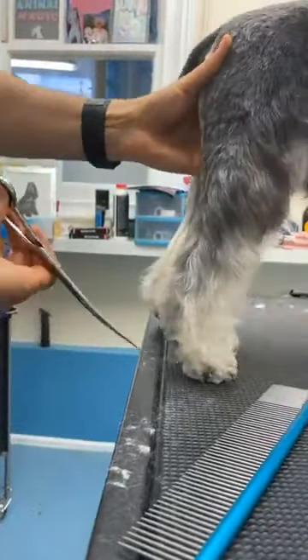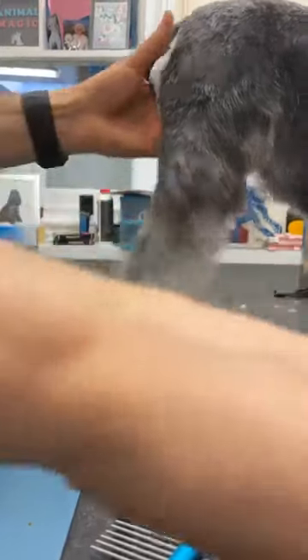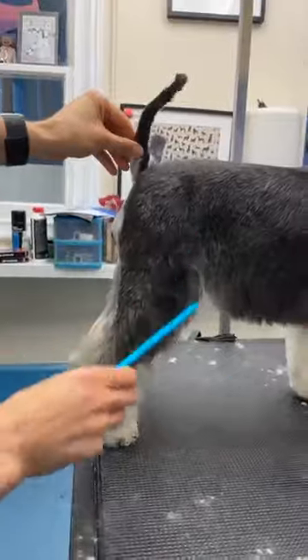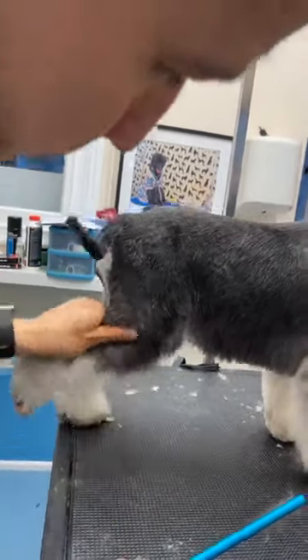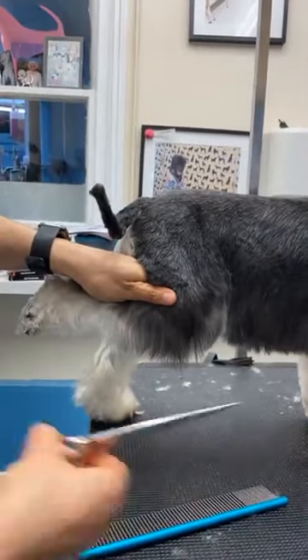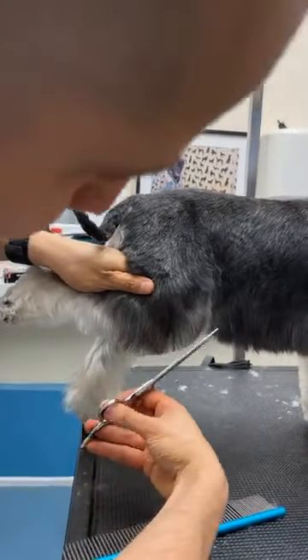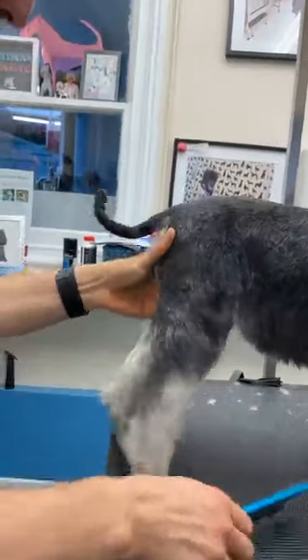The shorter it is on the bottom, the longer it looks on top — so you're making the dog appear that it's on its toes. What I do then: I lift my leg and a half, brush everything down, and I have a straight line here and then follow the shape into the top.